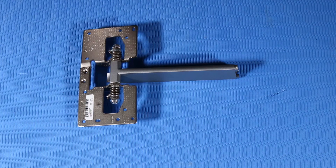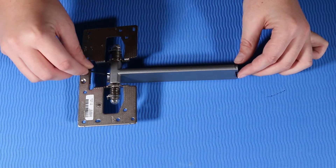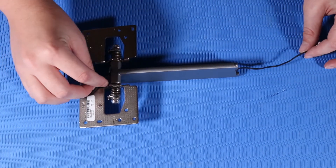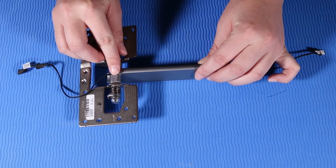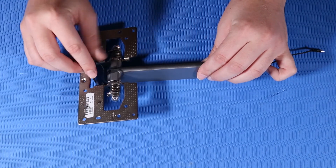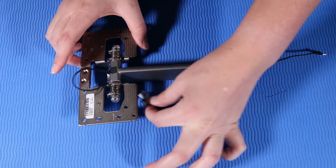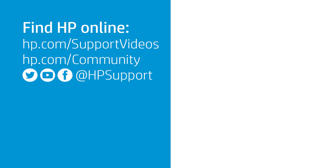Replacement. Slot the wireless charger cable into the hollow through the stand hinge. Replace the tape over the stand hinge to secure the wireless charger cable to the stand hinge.